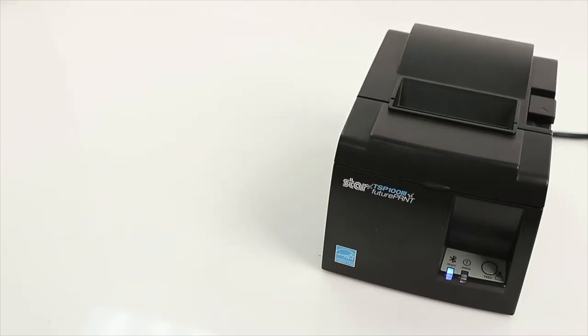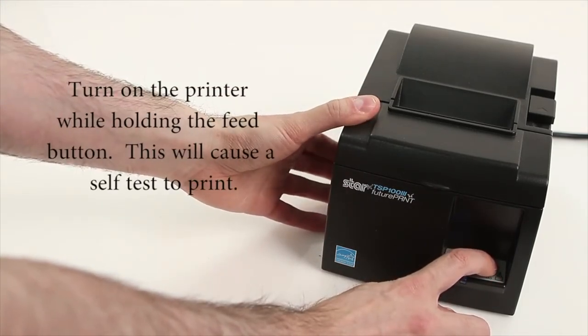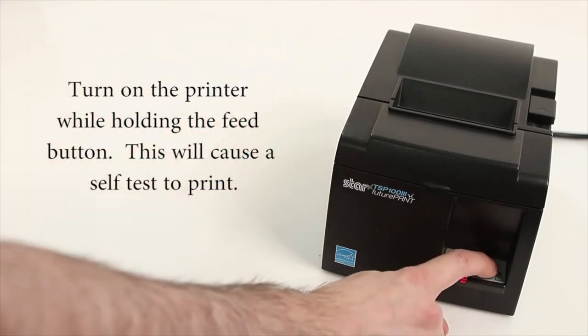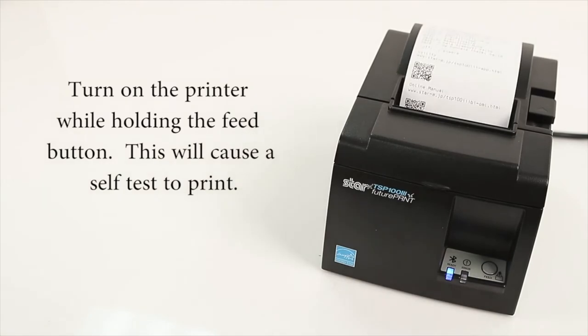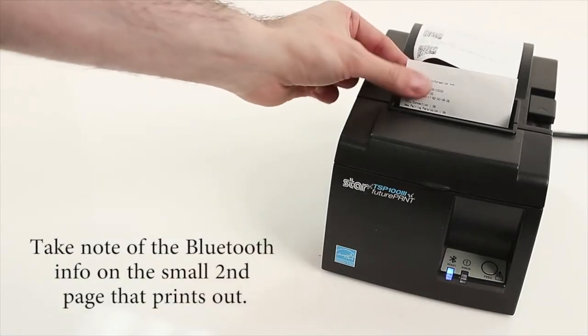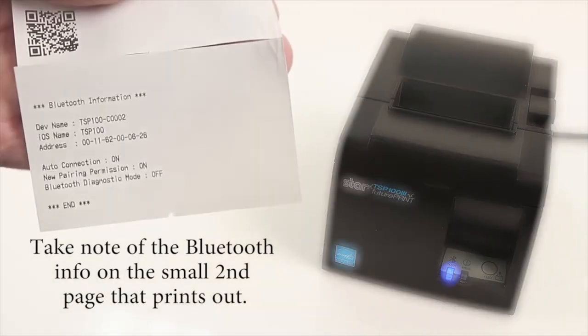For this video we're using an Apple iPad. Let's get started by turning on the printer while holding the feed button. This will cause a self-test to print — take note of the Bluetooth info on the small second page that prints out.